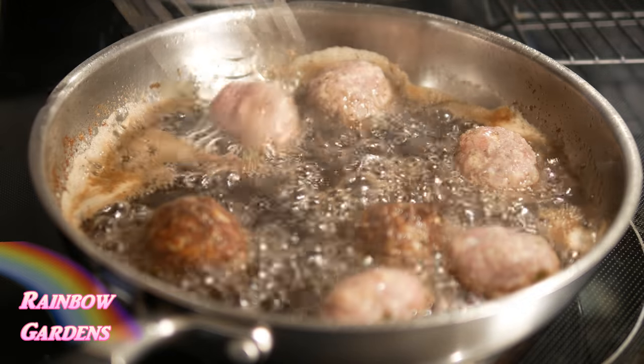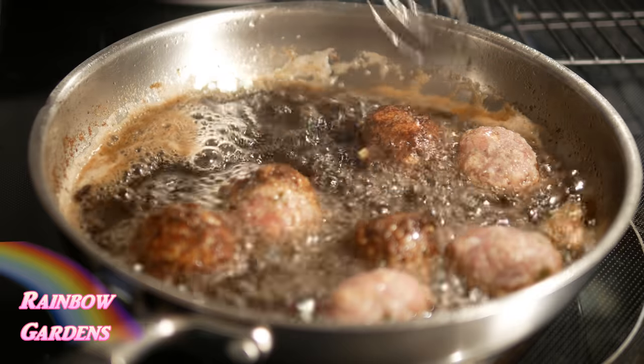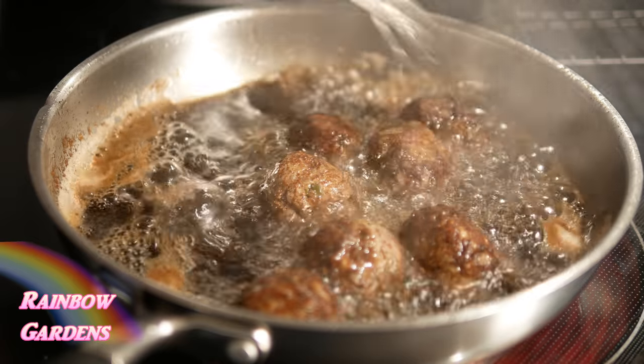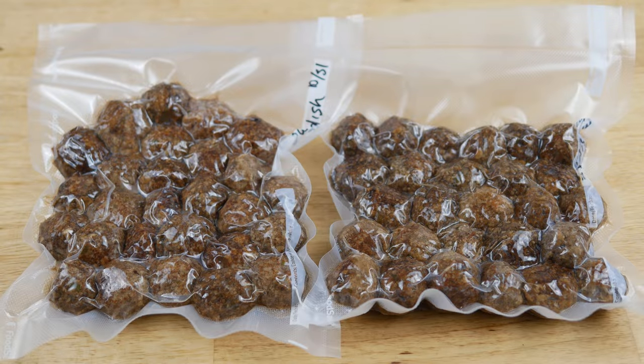I just fried the remaining meatballs on the stove in some more oil, making sure they were nice and brown all over. Then I let them cool, vacuum sealed them, and popped them right in my freezer for later.